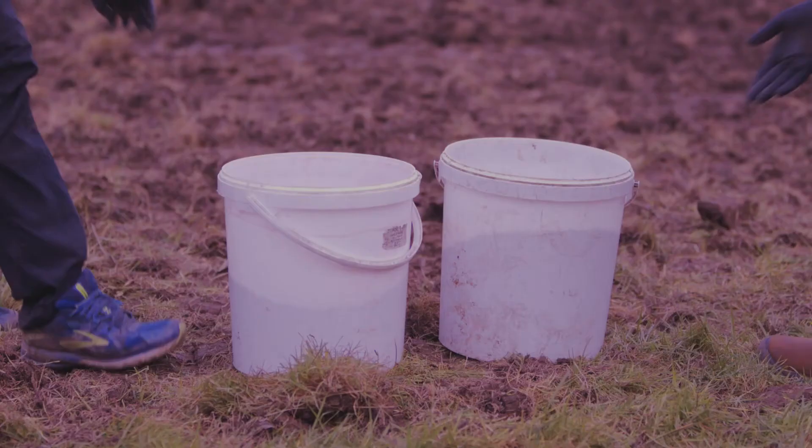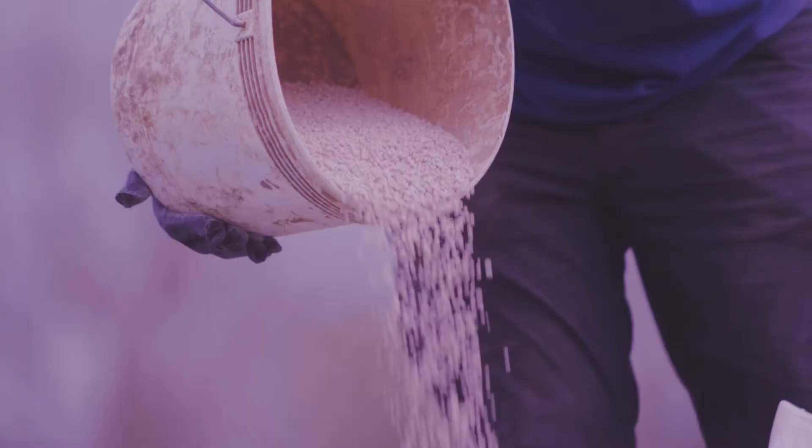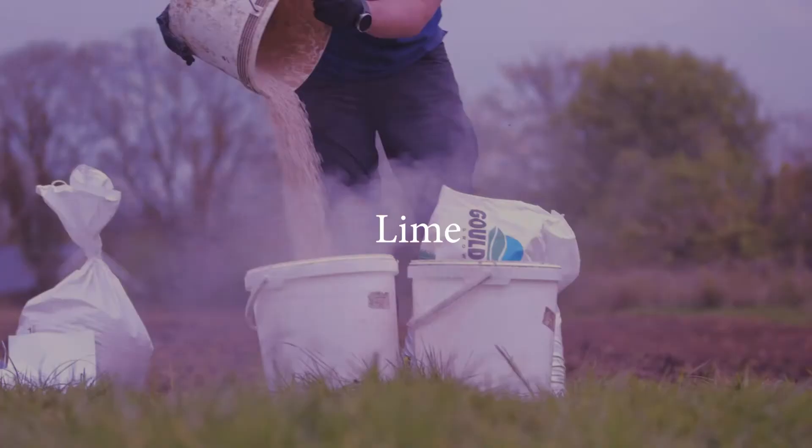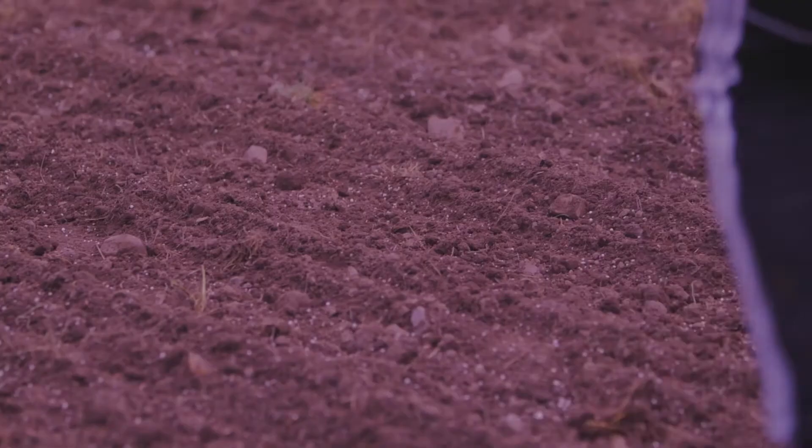After you've spread all the seed, measure out 12 and a half kilos of 10-10-20 fertilizer in two buckets and spread this over the full plot of 100 meters by 9 meters wide. Then get a bag of granulated lime and spread it over the full 100-meter strip by 9 meters wide by hand.